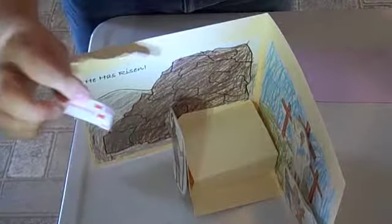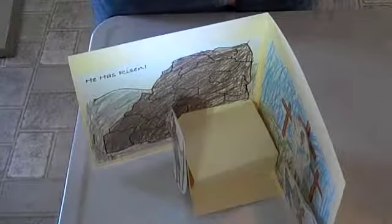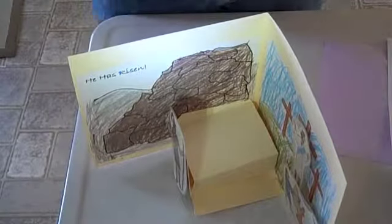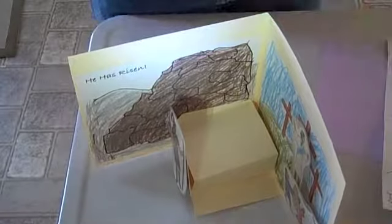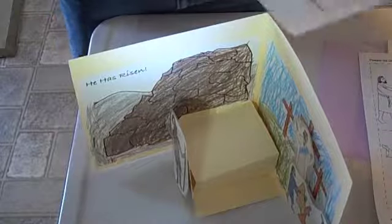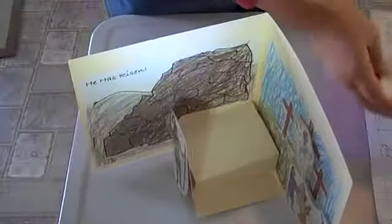What it comes with is the velcro strips, so you don't have to buy those. An extra piece of colored paper, so you don't have to buy that. The resurrection side — this is the side when you cut it out and glue it on. Here are all the people, there's also one for the boulder, and then there are directions and the resurrection story.